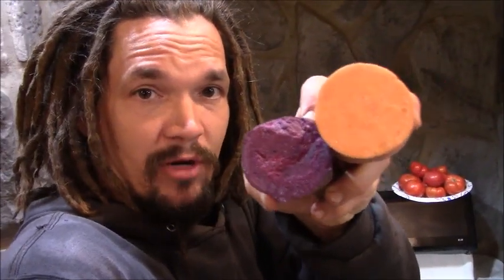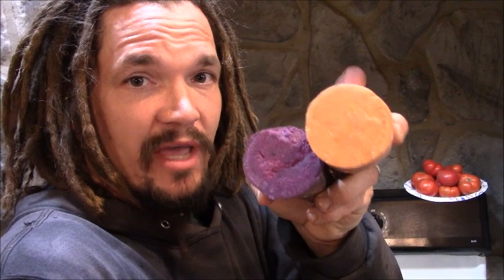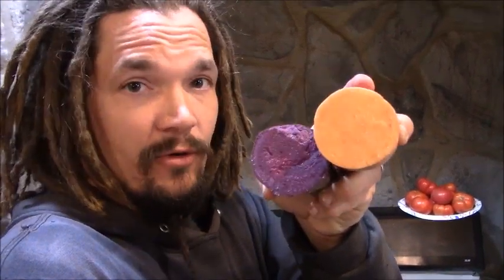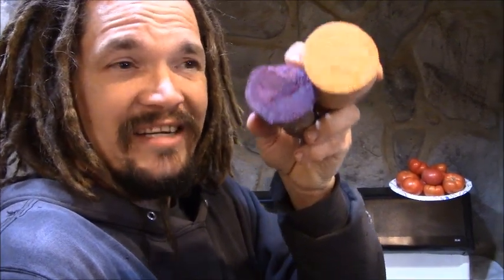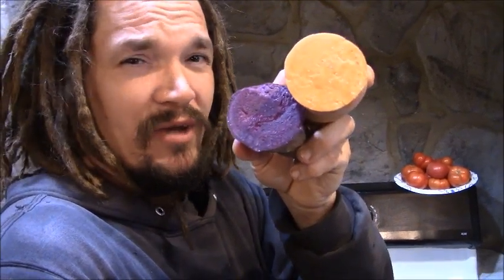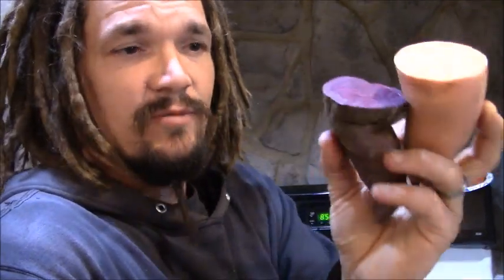Alright guys, Papa Pepper back once again at the Abundant Harvest Homestead. Today we're doing a taste comparison between the purple sweet potato and the orange sweet potatoes. I'm not sure about the exact variety of the orange ones, but we're going to run some up to the neighbors who gave us the slips — they want us to grow them and keep them alive so they can have them next year. The purple sweet potato came from Sapper Gardener SAN's family garden, and I'll check if he knows the exact variety — it might be the Maloque purple sweet potato or some other variety.